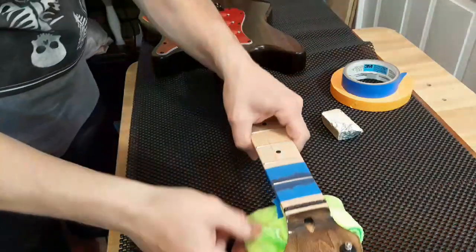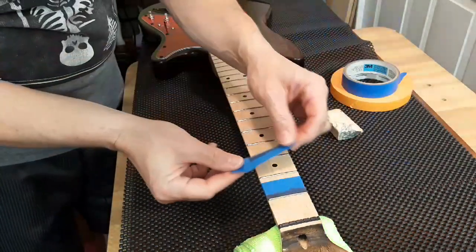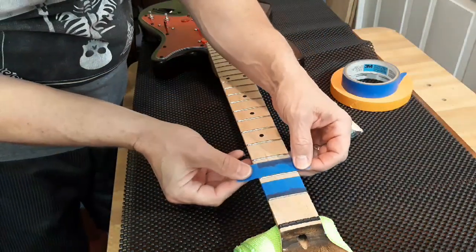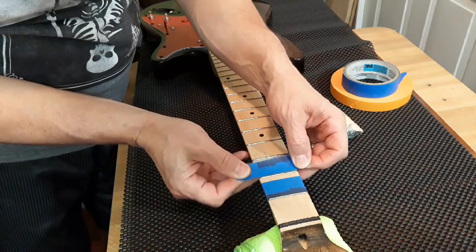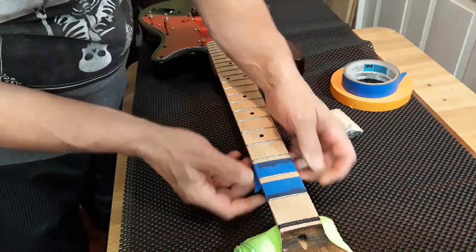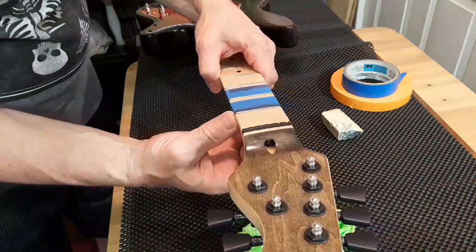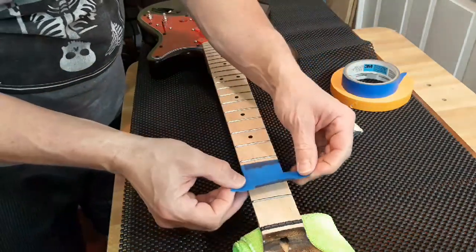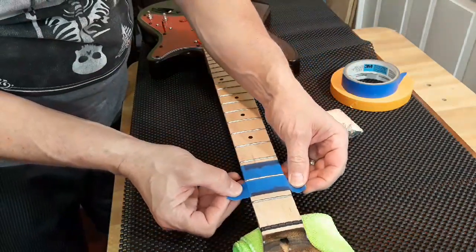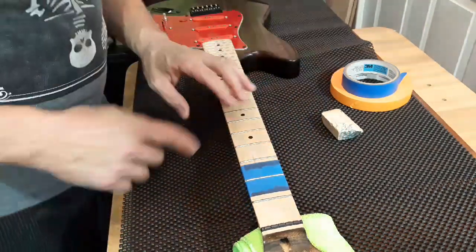Get that out of the way. Now, in order to conserve tape, peel this off, move this down next to that fret, take this off, move that right there — good to go for the next one.